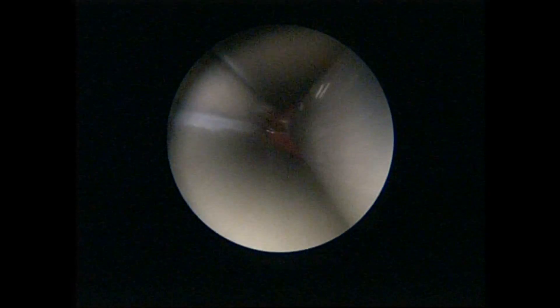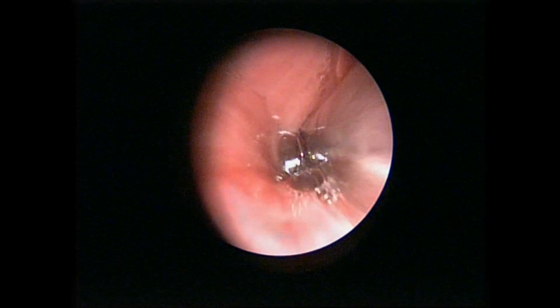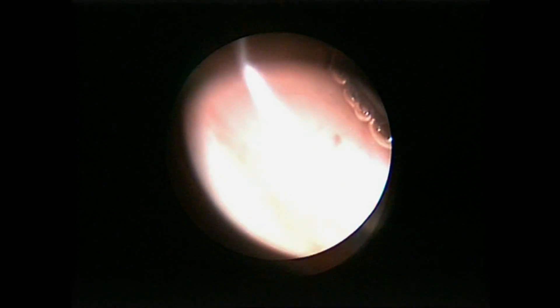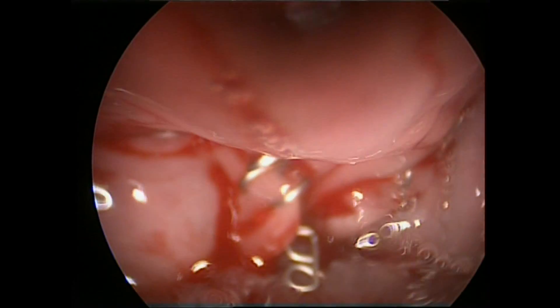One must follow the instructions given by the manufacturers of these staplers to avoid potential leakage. This step of the surgery can alternatively be done using a laser. In some cases, the endoscopic method cannot be done and an external cervical approach is required.